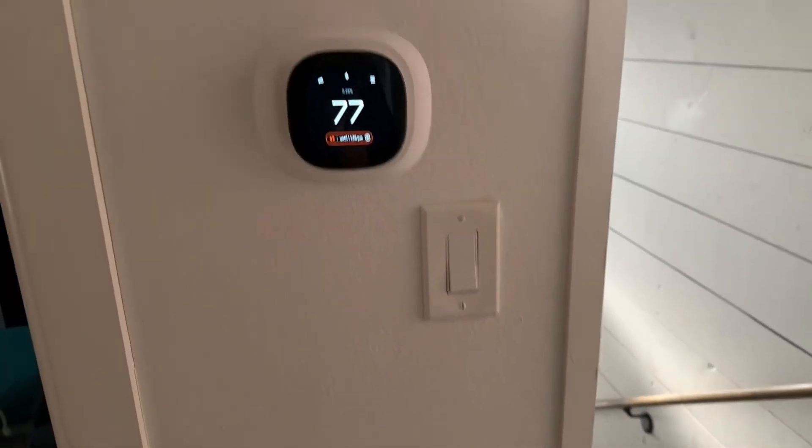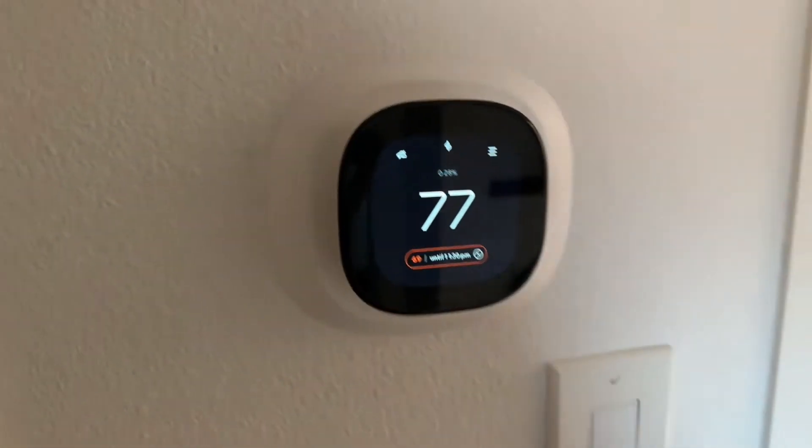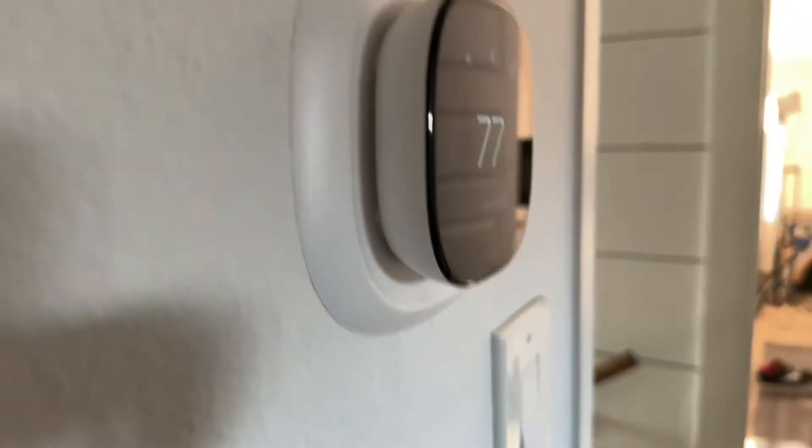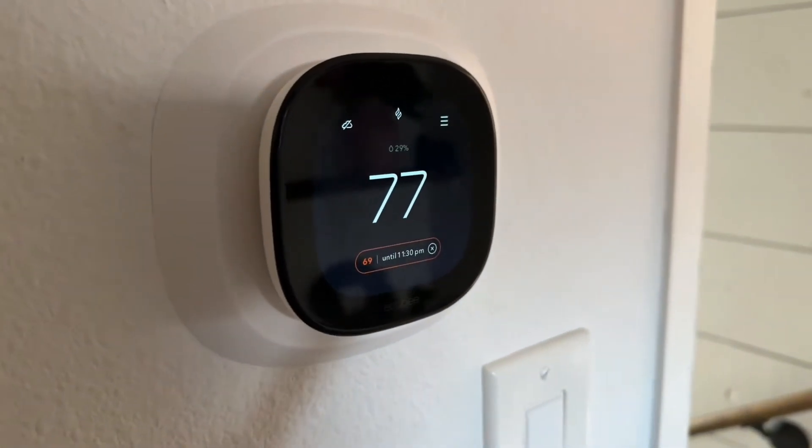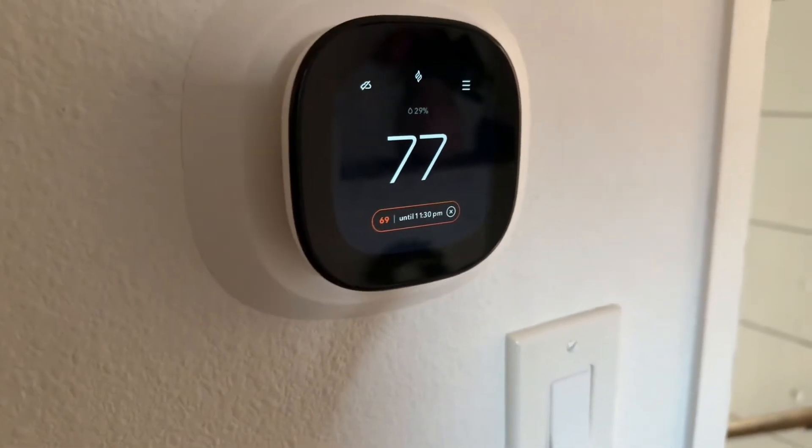If the Ecobee thermostat is saying 'calibrating,' that usually means there's an issue with the connection somewhere. I'm no HVAC guy, but I have found two solutions to help you before you have to call that HVAC guy.